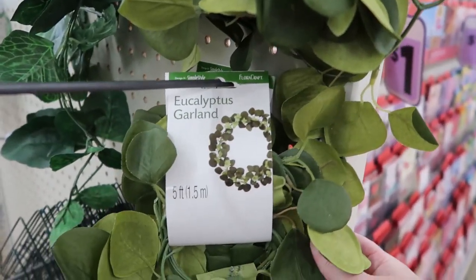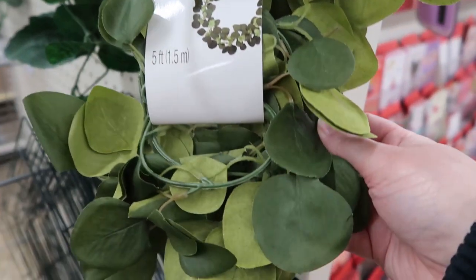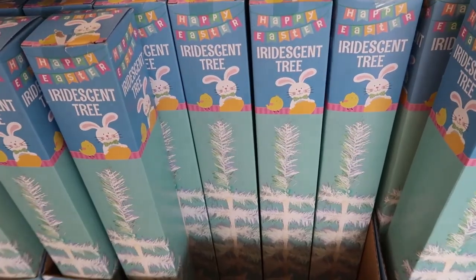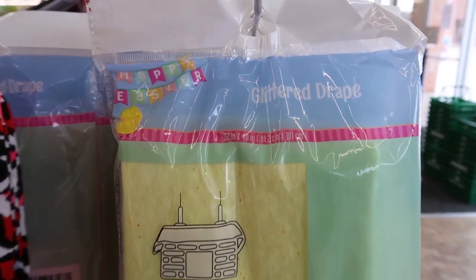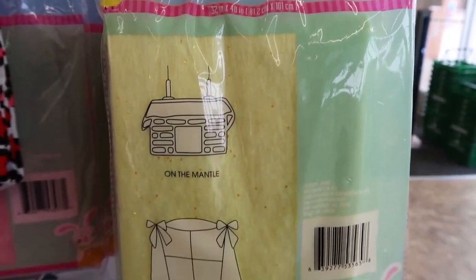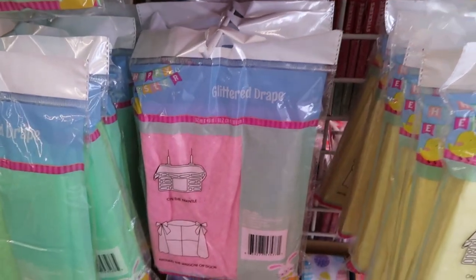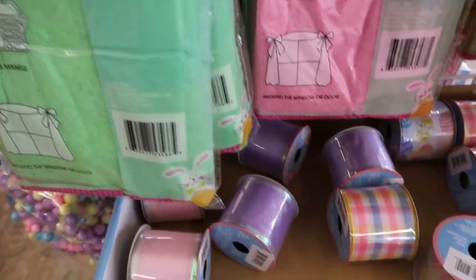They also have this eucalyptus garland and this looks like it might be new to me. I can't make up my mind if I like this or not — it looks kind of fake, but it looks like it might be good for a DIY or paired with some other greenery. There are a few Easter items here. Iridescent trees. This is a glittered drape — it looks like you could put it on your window or on your fireplace. And they come in these various colors.